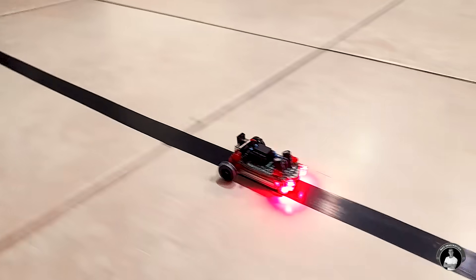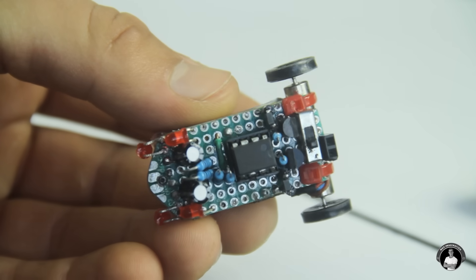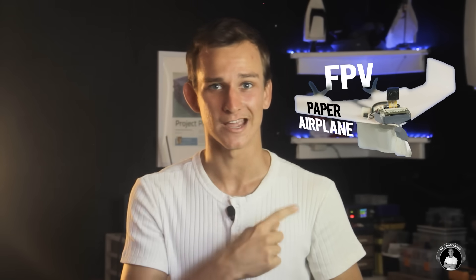If you enjoyed seeing this tiny robot come to life, let me know in the comments if you'd like me to make a series of videos on these kind of PCB robots. Now it's your turn to see if you can make the tiniest line following robot with the instructions and resources you've just been given. If you're really enjoying this project series, you'd enjoy watching a previous video where I show you how to successfully convert an ordinary paper airplane into one that is remotely controlled and has an FPV camera. Thanks for watching!